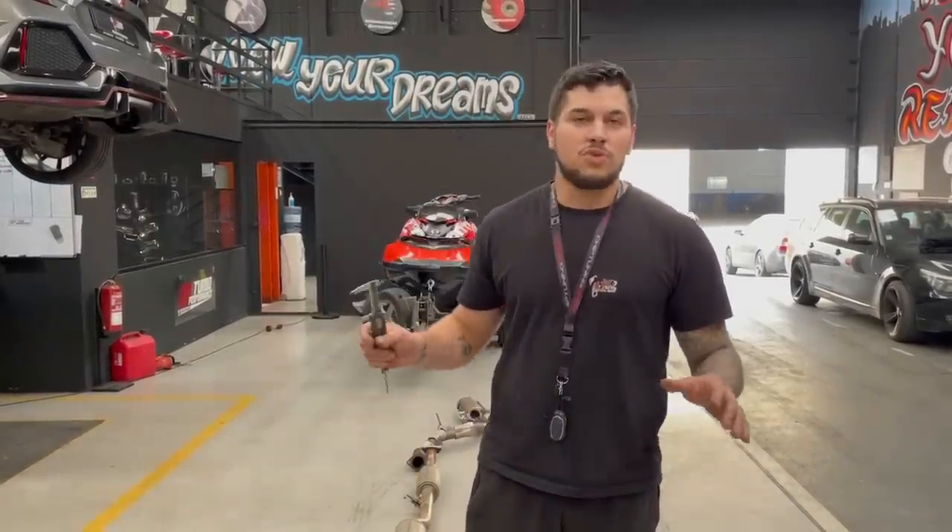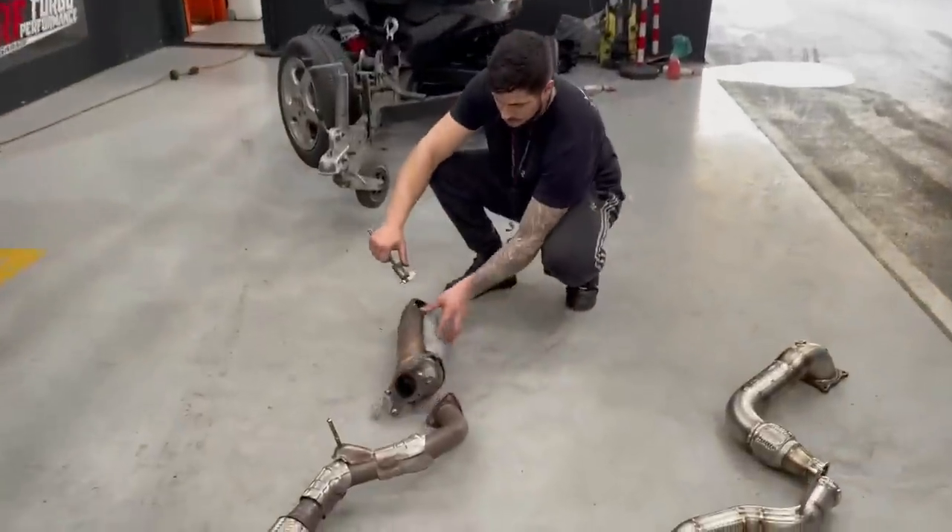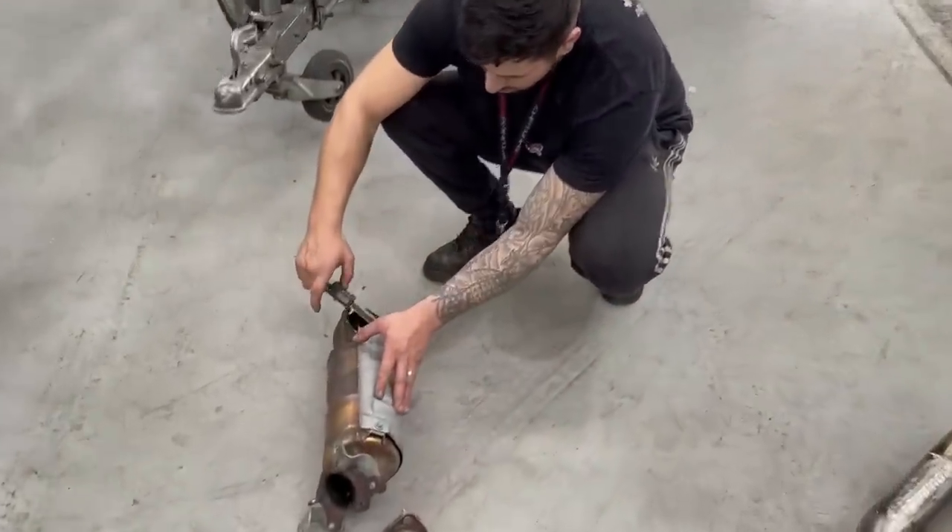I have an FK8 that we made for the client with a personalized stainless steel exhaust. You're now going to follow along on this side, the original line and the performance line made by us.